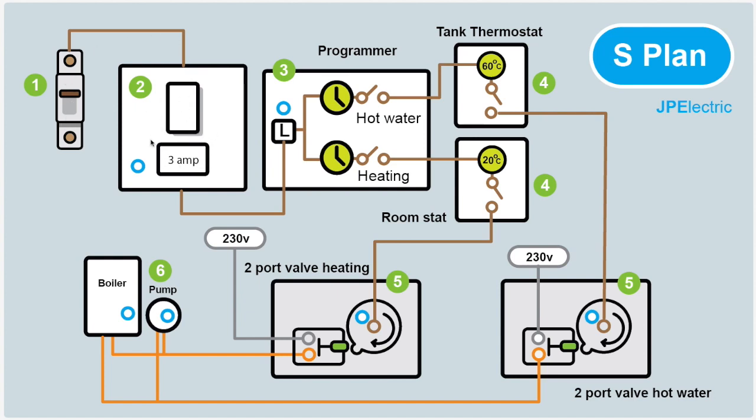The programmer says: is it time for hot water or heating to come on? If it is, it closes the switch and sends power on to the room stat. The room stat asks: is it warm enough, or is it too cold? If it's too cold, it closes the switch and sends the signal to the brown wire in the two-port valve, which operates the motor. The motor turns round, nudges the micro switch, which connects the grey permanent live feed to the orange switched output, which goes on to switch the boiler on. That's how it works for both heating and hot water.